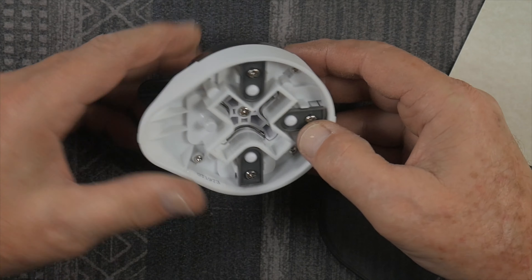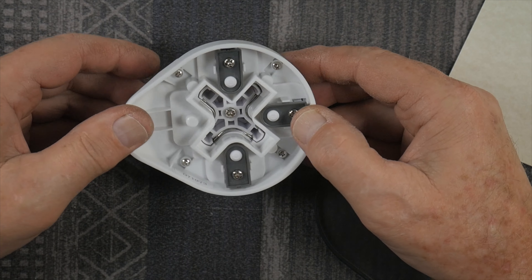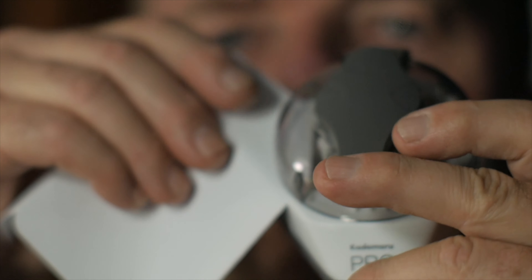Perhaps you can get replacement cutting blades — I'm not sure. But it looks like it's pretty well made just from looking at it. I like the build quality and the way the parts are — that's pretty cool.